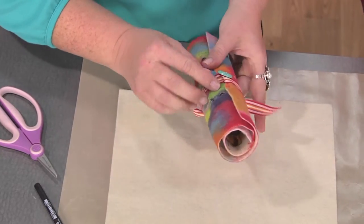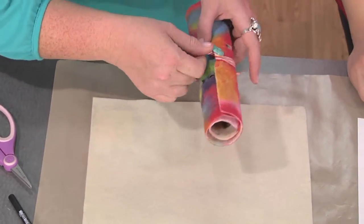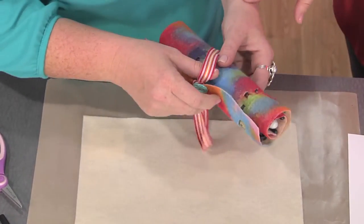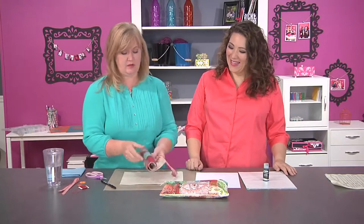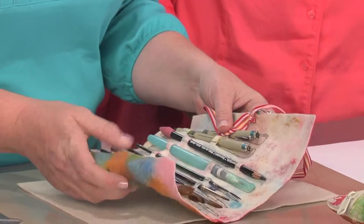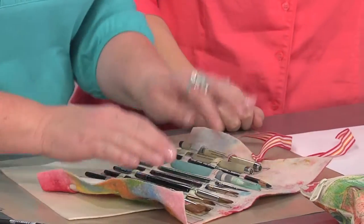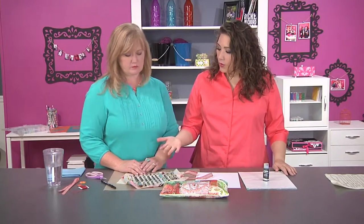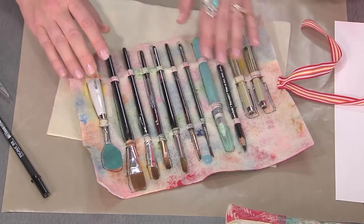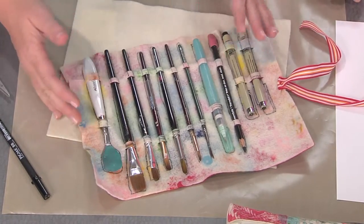She also has a handmade bag, decorated with various different paints, which is what she carries her art brushes in. You can make an artful bag yourself for your supplies. This one may still evolve — she may want to add some more decor on the backside. These are the art brushes she carries every time she's traveling — her essentials.